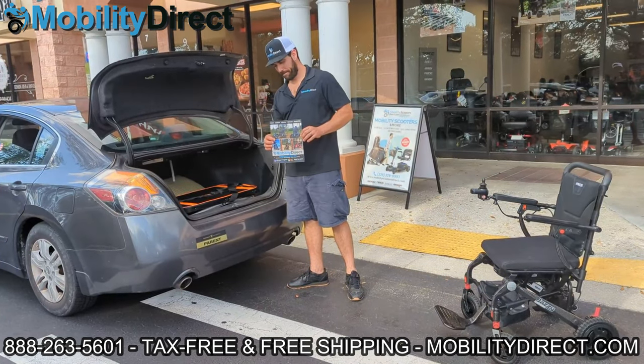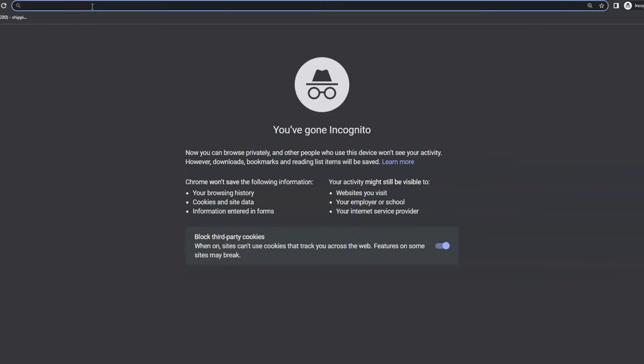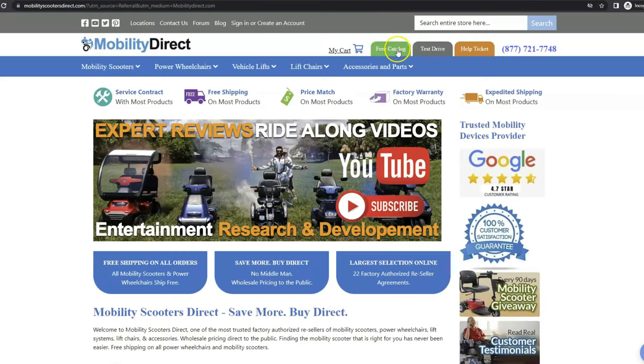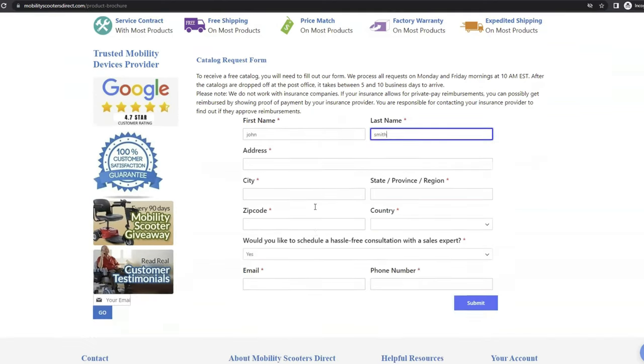Before we get started, if you want a copy of our free product catalog, all you have to do is go to our website www.mobilitydirect.com, click on the green button at the top of every page that says 'free catalog', fill out the simple short form and you'll get one in the mail within one to two weeks.